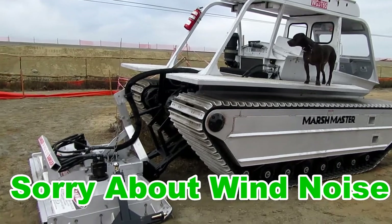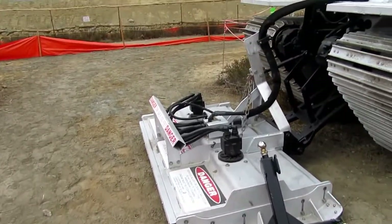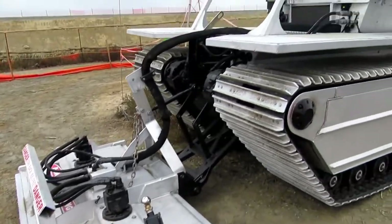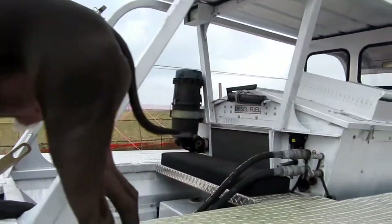It's obviously designed for going over the marshes, and that looks like some kind of weed whacker or grass cutter. Let's have a look at this thing.